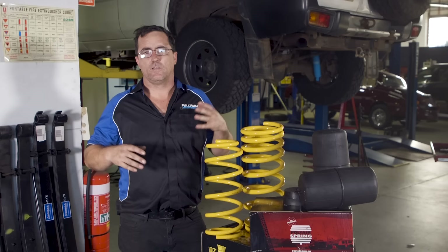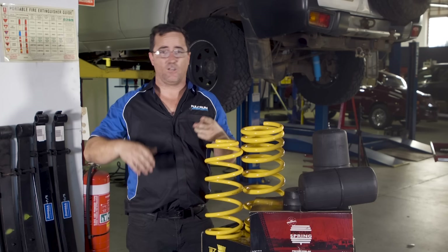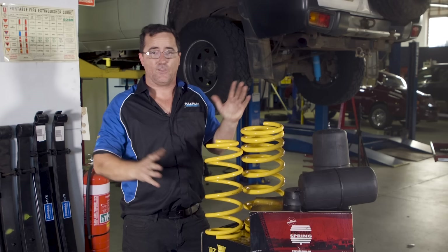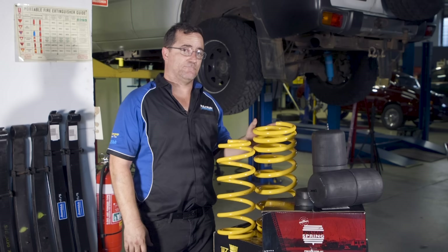The trick to getting your car riding comfortable once you've lifted it and getting it sitting right is all about spring rate. Here at Fulcrum when you ring up, we'll ask you certain questions like what bull bar are you running, what winch you have, do you have a dual battery setup, do you carry weight in the rear. For example, this Patrol has a bull bar, a winch and a dual battery in the front, so we've gone with a linear rate heavy duty spring in the front — the weight won't change much and this will give a true 50 mil lift and ride fairly comfortable. In the rear the owner has a set of drawers so he's going to be constantly changing his load, so we've gone with a slightly heavier duty progressive rate spring that should hold it up at that 50 mil and be nice and comfortable on the road.